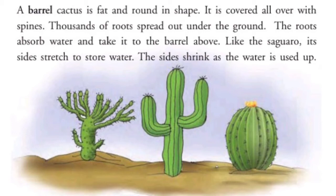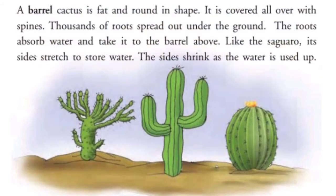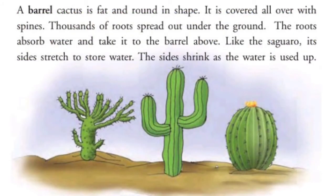Barrel cactus round और fat — मोटा सा होता है। ये पूरे कांटों से भरा हुआ होता है। जमीन के नीचे बहुत ज्यादा roots होते हैं। Roots पानी collect करती हैं और उसे ऊपर fat plant में store करती हैं। Saguaro की तरह, इसके stem के sides पानी store करने के लिए बड़े हो जाते हैं और पानी के उपयोग के बाद shrink हो जाते हैं।